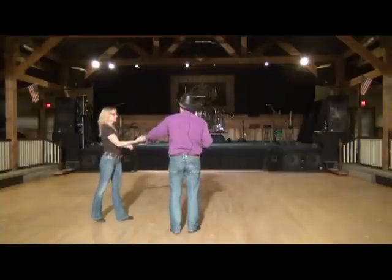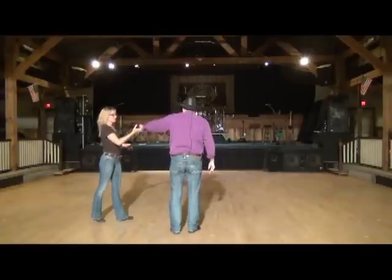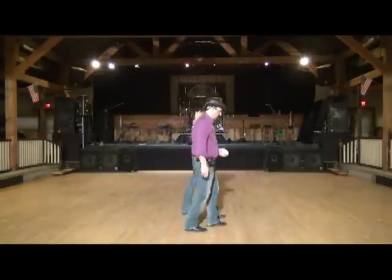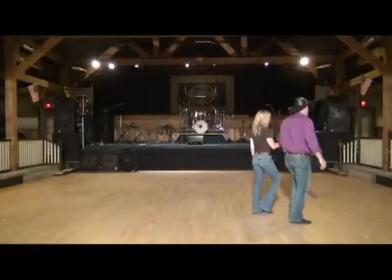Now I'm going to take two steps — we're going to turn the lady one, two — and then we're both going to shuffle forward line of dance, three shuffles. So leading with my left to right, I'm going to turn her stepping one, stepping two, she catches up to me, and now we shuffle forward line of dance: three and four, five and six, seven and eight.